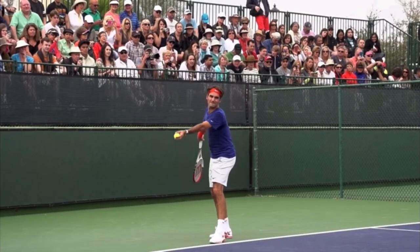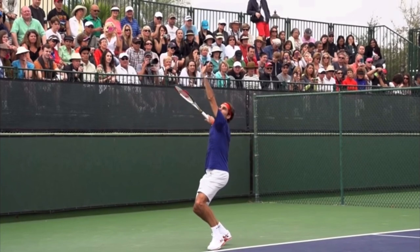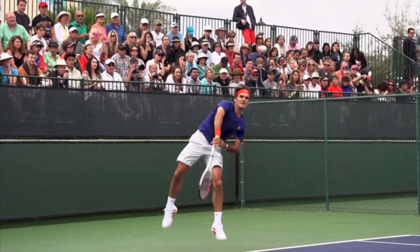Hello, it's Ryan from 2MinuteTennis.net and in this video I'm going to show you what you can learn from the Roger Federer toss to help improve your toss. This video is courtesy of Essential Tennis so make sure you subscribe to their awesome channel. I've put their link in the description below.